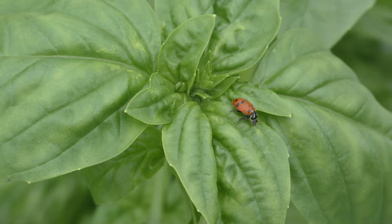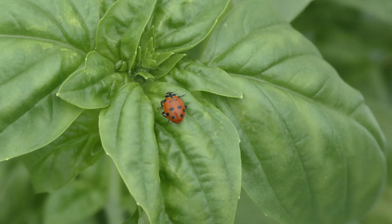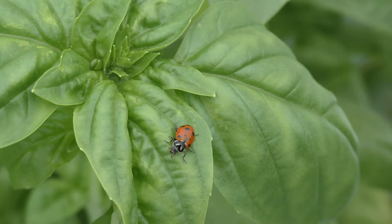I do have some aphids on my lettuce. I let some ladybugs go so they wander around on the basil to see what's happening. Usually the aphids don't bother my basil much — they'd rather go after the lettuce.